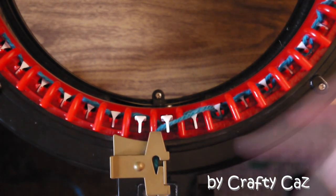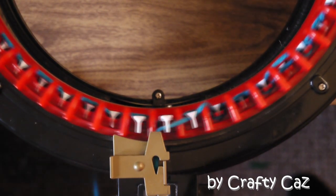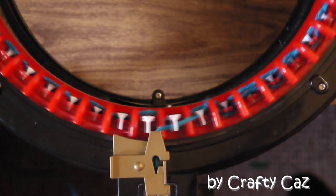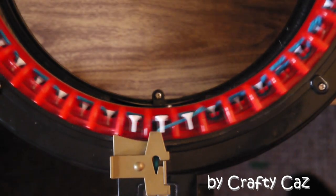And there you go — misses again. It catches, catches, catches... then misses again. Misses again. Still missing.